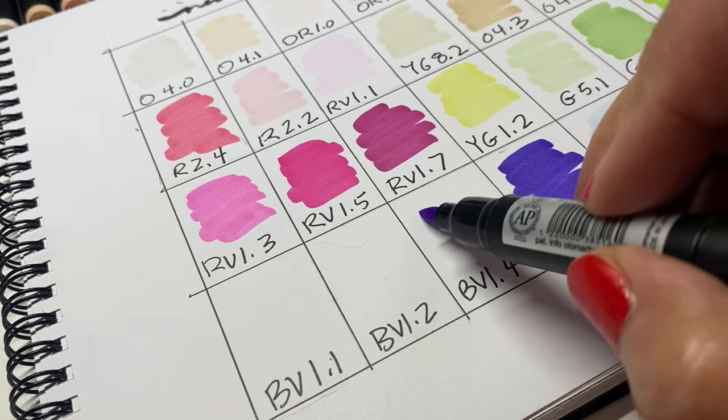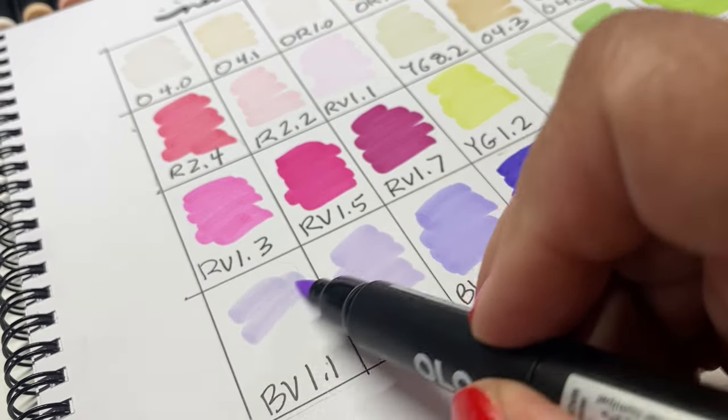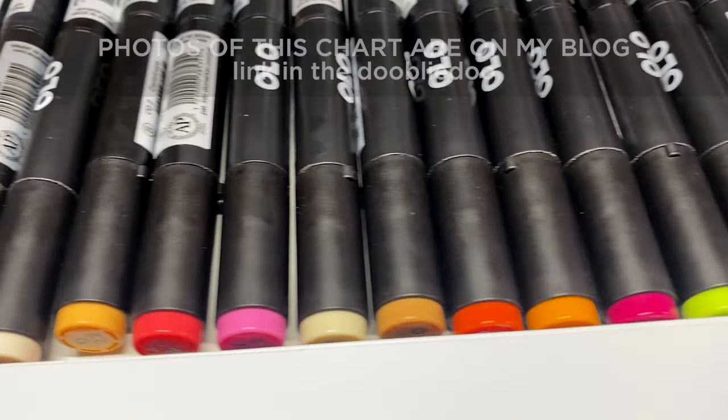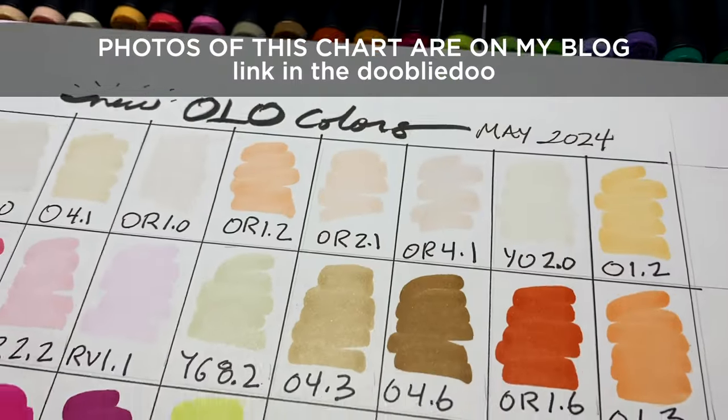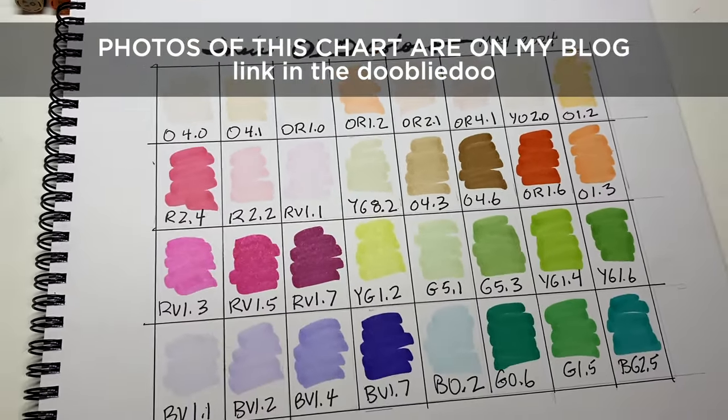The ones that really get me excited are the new blue violets. This is a natural blending group that has a good range to it, and it's kind of a brighter, fresher purple than I've seen in other markers. Check this out on my blog if you want to shop, and if not, stick around and we'll get into the nitty-gritty.